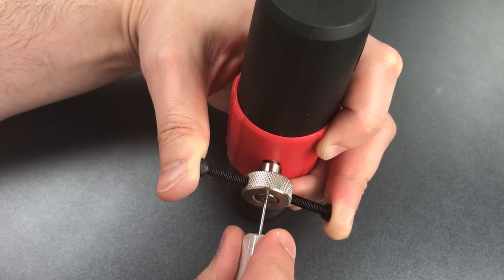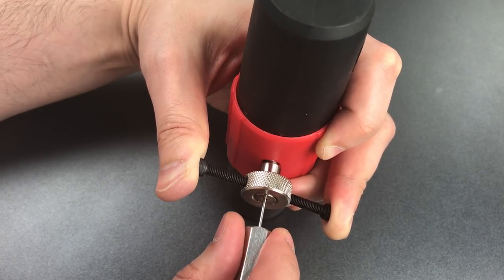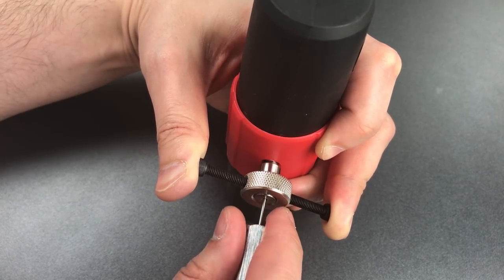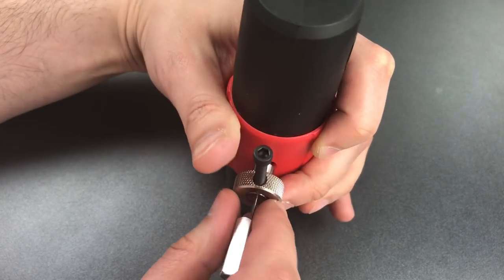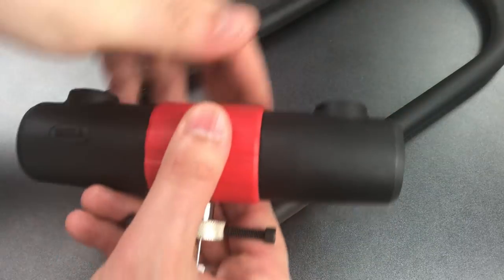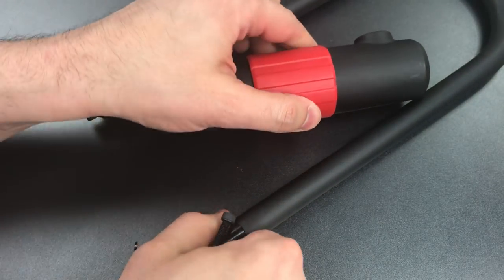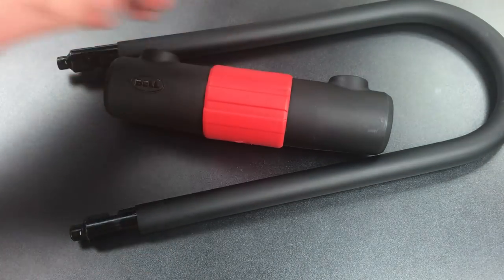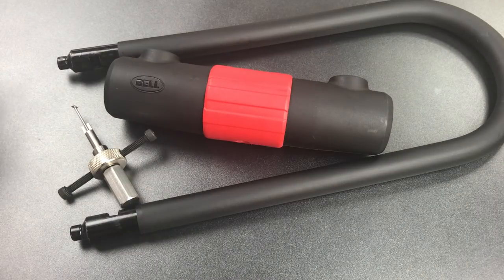Okay, two and three feel set. So does four. Five — there we go, just touched him and he opened us up. Okay, so I did not feel any false gates or any other anti-pick features in here. As far as disc detainer cores go, this one was not terribly difficult to pick other than the fact that it was buried so deeply in the lock.